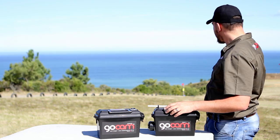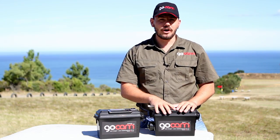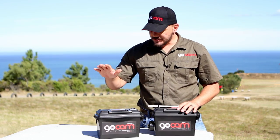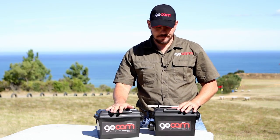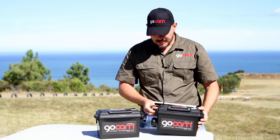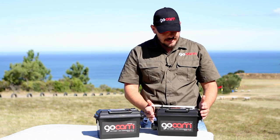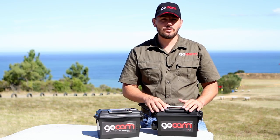We're in the beautiful shooting range here in Mossel Bay, George area. We're going to start off with the GoCam Mark 1, also taking into consideration its booster. The actual GoCam consists of a complete compact unit. It comes with a camera, Wi-Fi and battery. The casing is dust free and water resistant.